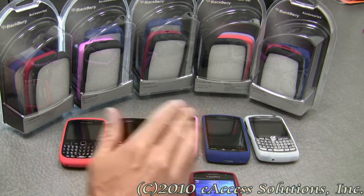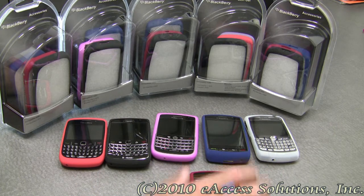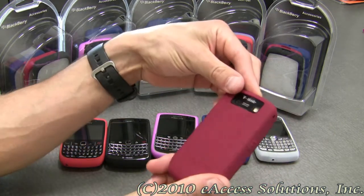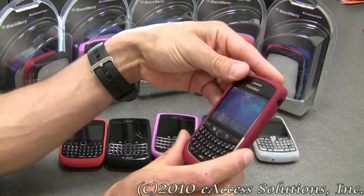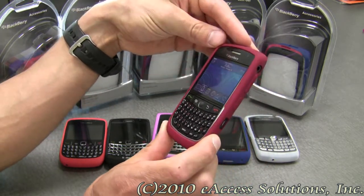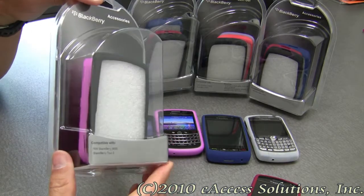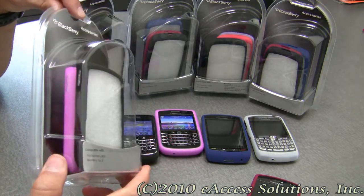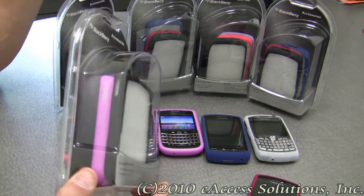As you can see, there's a variety of colors that come in the bundle, so you can easily change out your skin case if you want a different look. Overall, it's just a great accessory to have on your BlackBerry. In the package, you get 3 skin cases, and they vary in color between BlackBerry model.